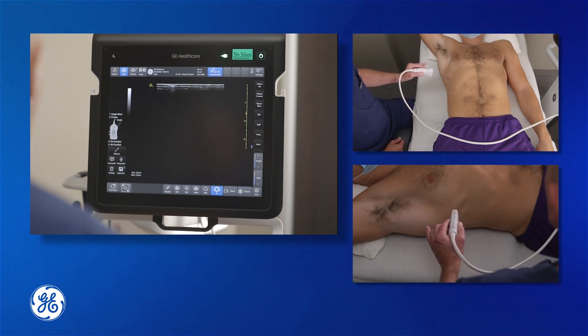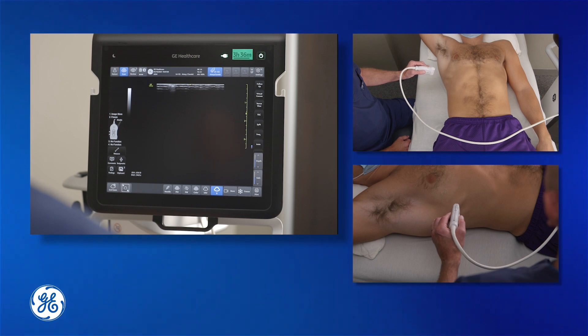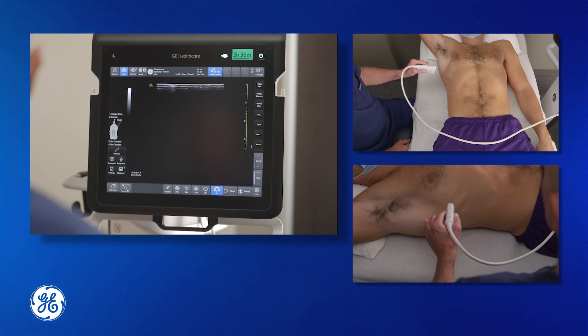I have my patient supine. I've abducted his arm behind his head, which gives me a little bit more scanning space. If this isn't possible — because of polytrauma or whatever reason — it's fine to have the arm running down the side of the patient and just manipulate the probe accordingly.